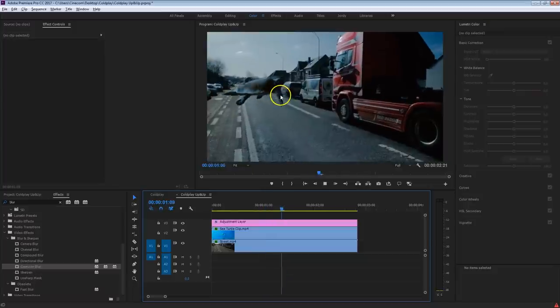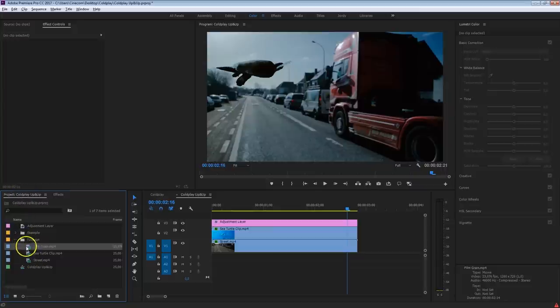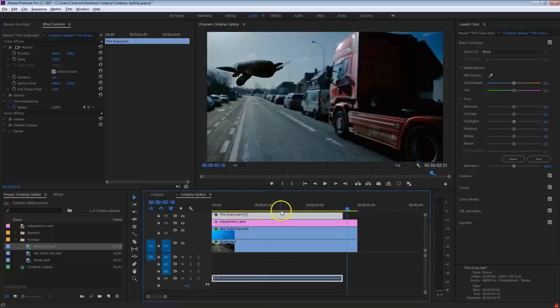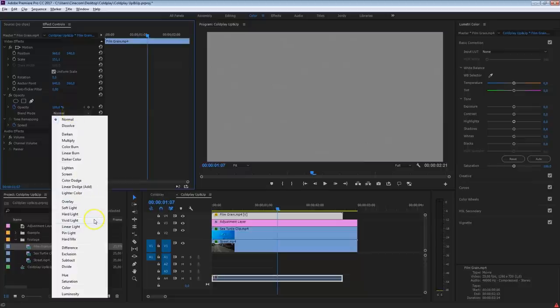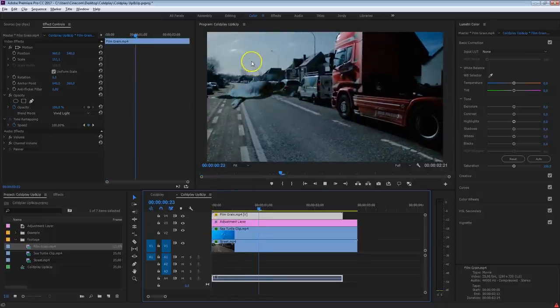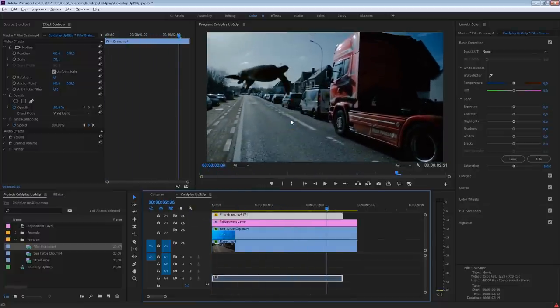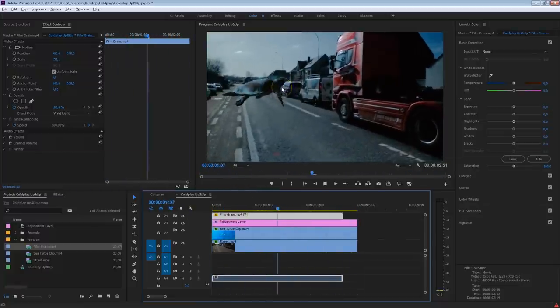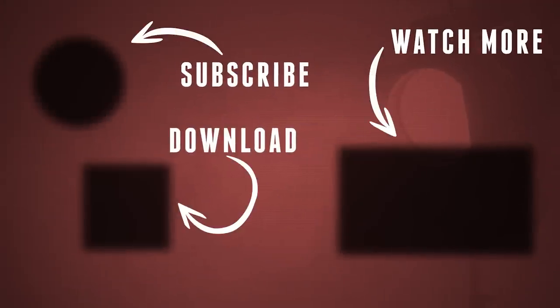Finally, add the grain effect — you can find it in the project file. Drag it on top of everything. Select the grain effect, head over to opacity, and set the blend mode to Vivid Light. It works very subtly but adds an old film look — this grain is on top of everything, so it kind of matches the two shots more together as well. And that was it for this pretty long tutorial. I hope you've learned some new techniques inside Premiere Pro. Thank you so much for watching. There's a link in the description to download the project file. And as always — stay creative.